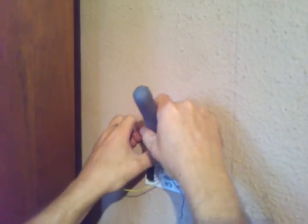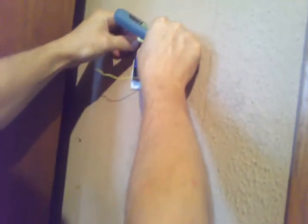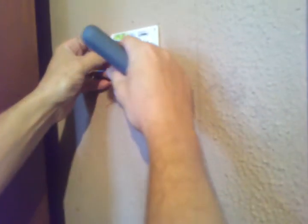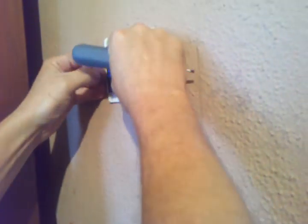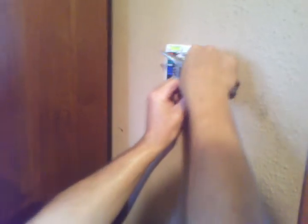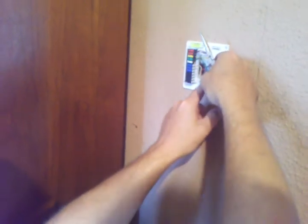This one has a little jumper in it — we don't need it. Leave the blue wire out on this one because it doesn't call for it, so we'll cut this wire off and tuck it back in there.